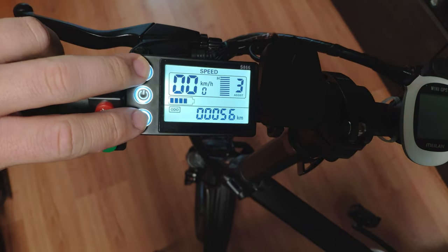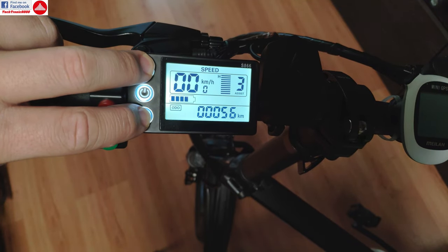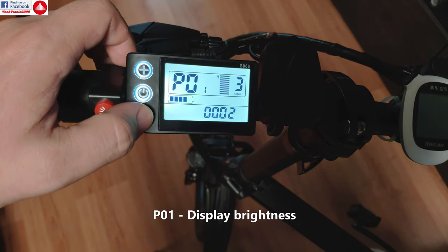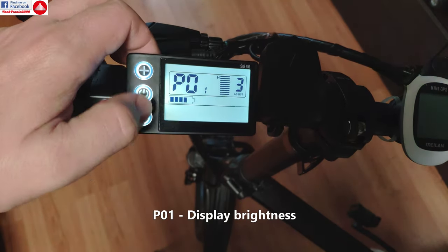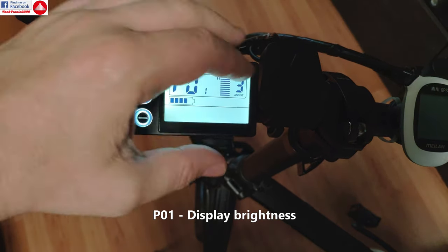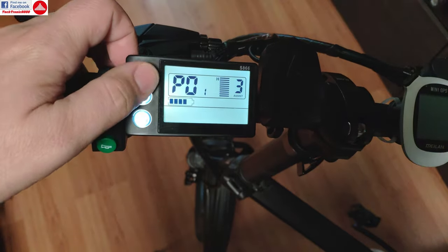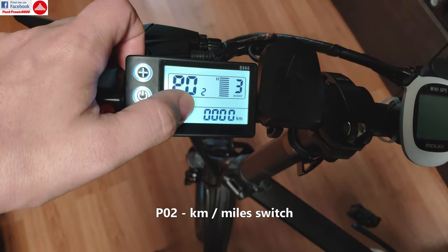I'm going to enter the menu by pressing the two buttons, plus and minus, and I get to P01, which is the first parameter. This is the backlight level for the display, and you can change that — you can see it varies in brightness.